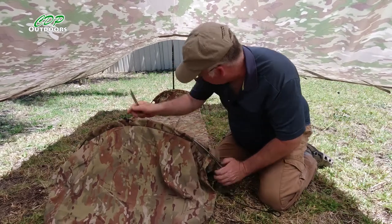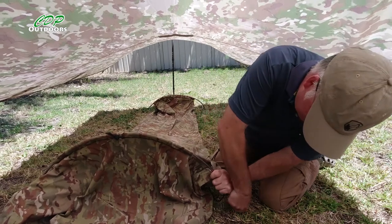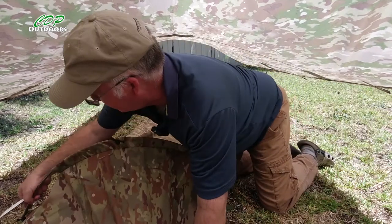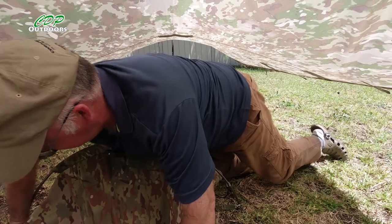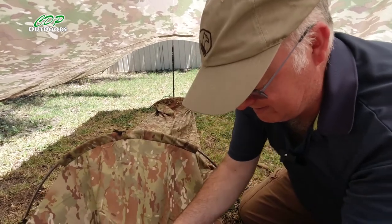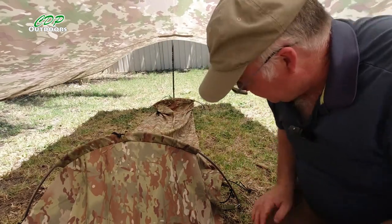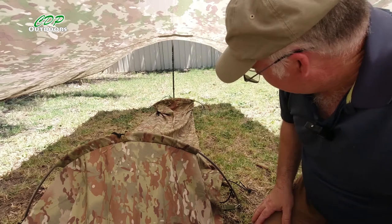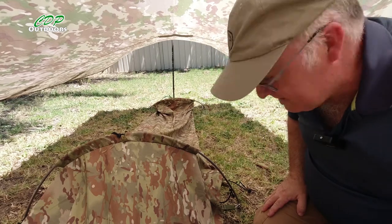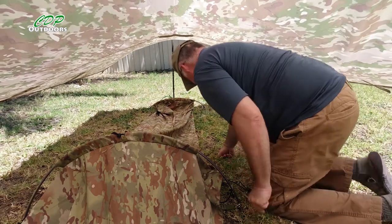Alright, if I start getting sick I'll be making a phone call. That's the first one in, the second one in, and the final one at the head end. So there we go, that's that set up. First thing using this under the hoochie when we're using the pole support mode — that bottom one I can just tie around the end and that'll hold it in place, so I'll go and do that now.